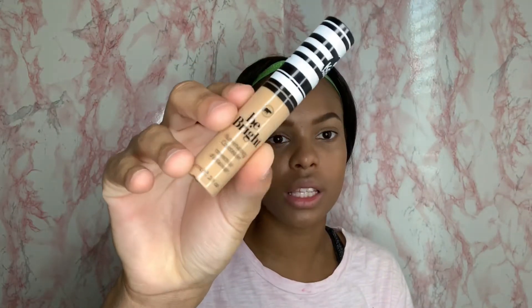It looks kind of glowy too — I like it. Next up, we're using this Be Bright Concealer in Golden Beige. I like this concealer a lot. It's illuminating, so this will be like a dewy, glowing summer look. Let's go!